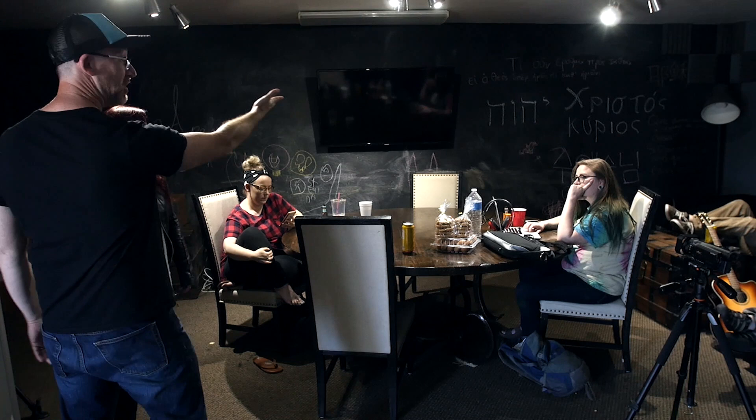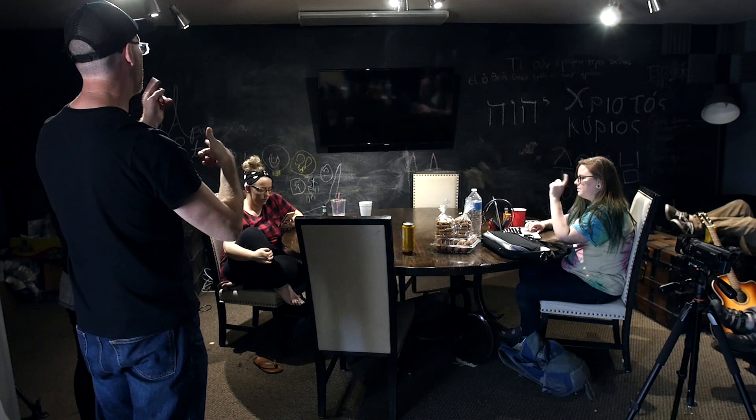So when I walked in here today, I saw chalkboard paint — which anybody can get chalkboard paint. That's why they did it; they made this whole chalkboard area. I saw it and I'm like, you know what? We can make a music video right here against the chalkboard.